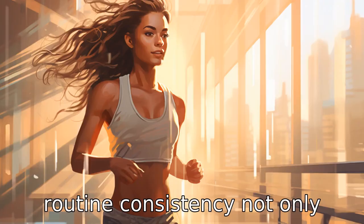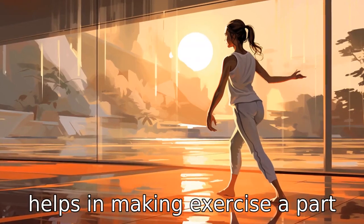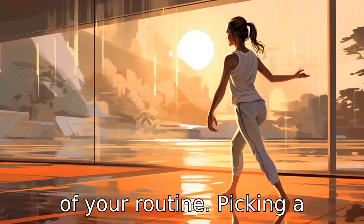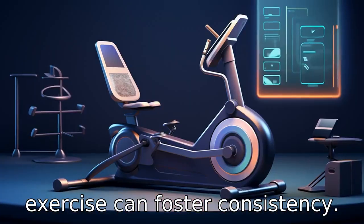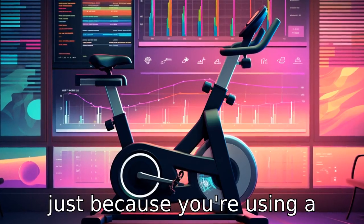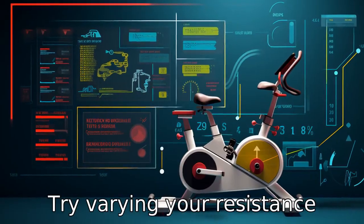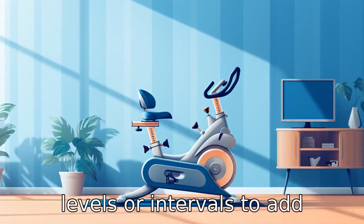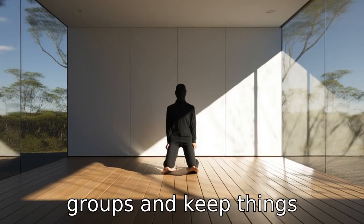Tip 6: Consistent routine. Consistency not only aids in better results, but also helps in making exercise a part of your routine. Picking a suitable time every day to exercise can foster consistency. Tip 7: Vary your exercises. Just because you're using a recumbent bike doesn't mean your workout has to be monotonous. Try varying your resistance levels or intervals to add variety to your workout, challenge different muscle groups, and keep things enjoyable.